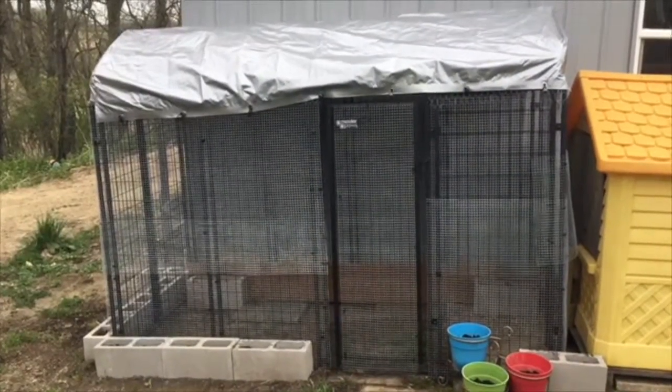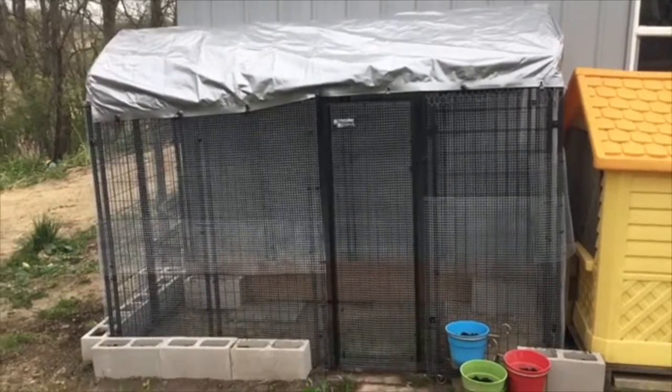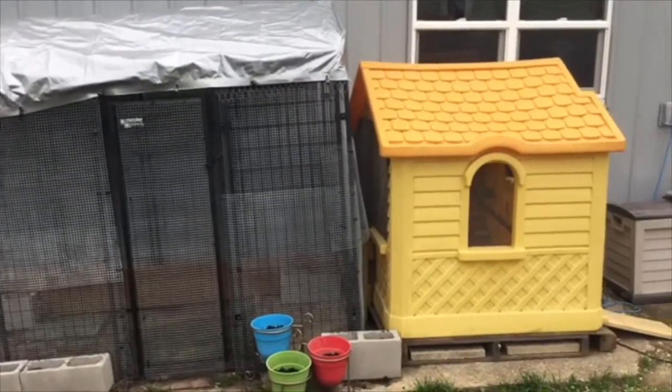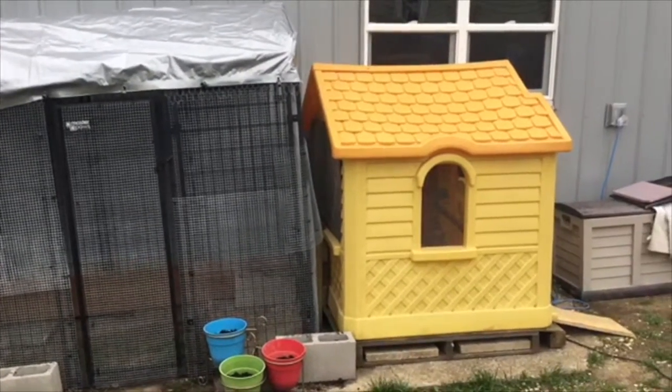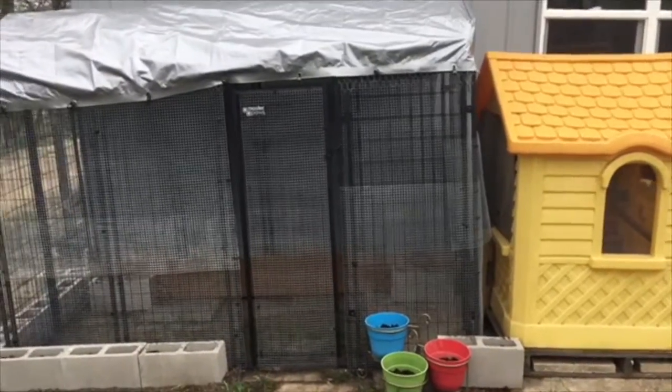We worked hard all weekend on it and I'd like to show it to you. So here it is — a brand new dog kennel turned into a chicken run. I'm very excited about this. We took the yellow and orange big coop and connected it to the run.